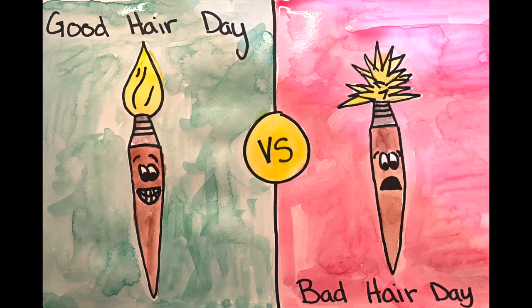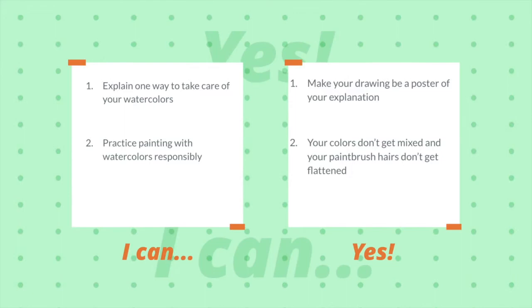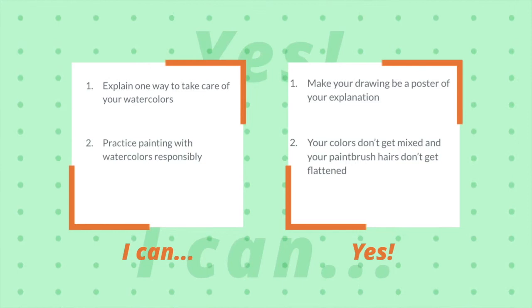This was done on a half sheet of sulfite paper, so feel free to cut your sheet in half so you don't have as big of a space to paint. As always, we have two goals for the day. The first goal is to be able to explain one way to take care of our watercolors. You are going to explain that by creating a drawing like a poster showing what is right and what is wrong. We are also going to practice painting responsibly with our watercolors, making sure they don't get mixed up.